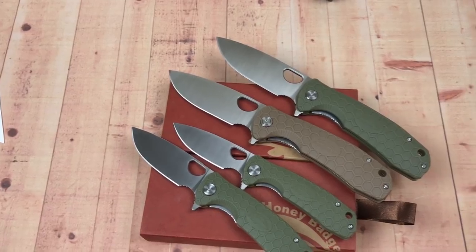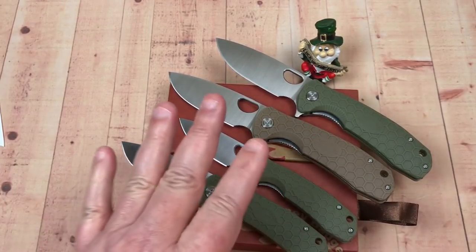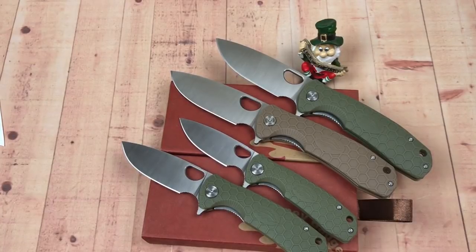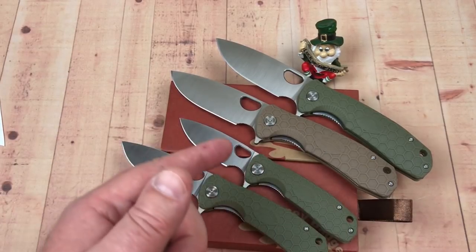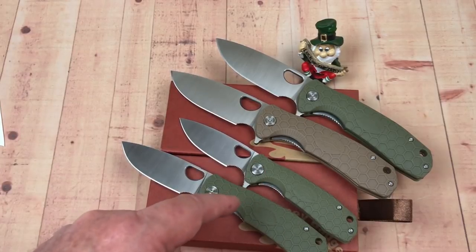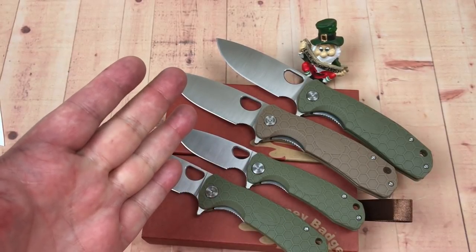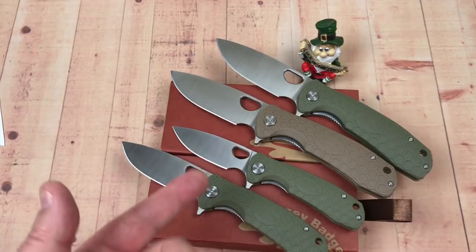I just had to do this review — I do dig these knives. I've got four of them, which is crazy. I'm going to experiment with Rit Dye on a couple and check back with JT for advice. I'll give you links to his Instagram and YouTube. Thank you for hanging in there — the Honey Badger is really good, we like it a lot. Stay sharp.